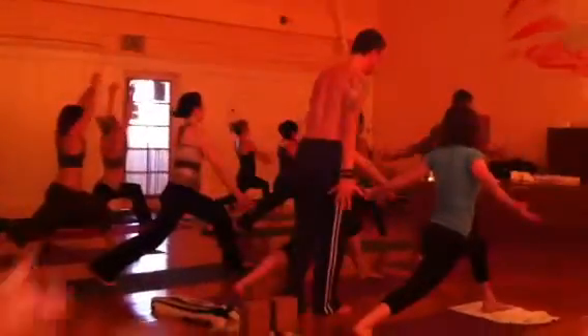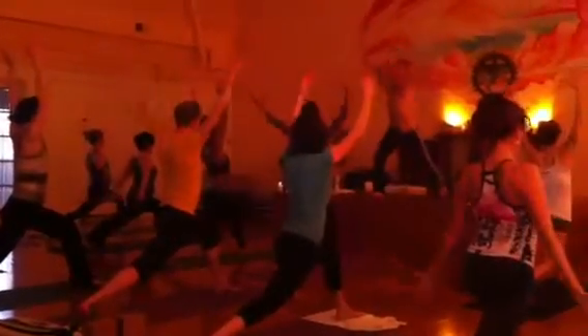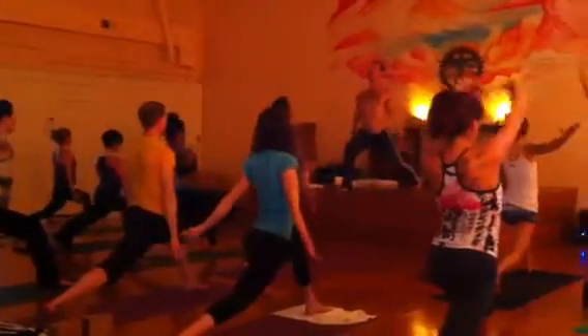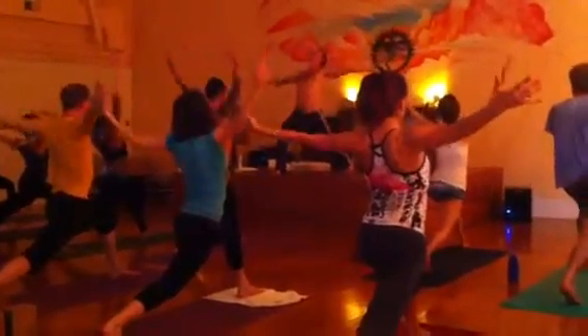One more, inhale, exhale. Now you lift it up again, and you actually have yourself three quarters down and stay right here.